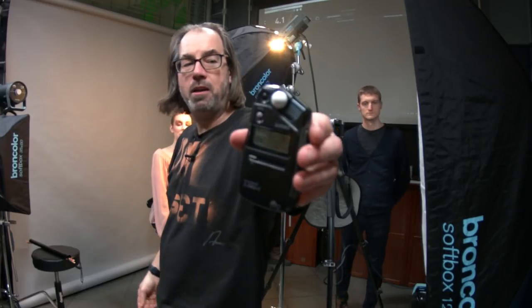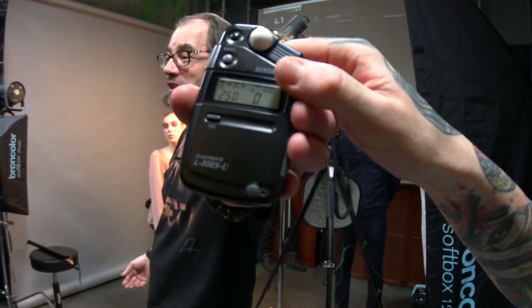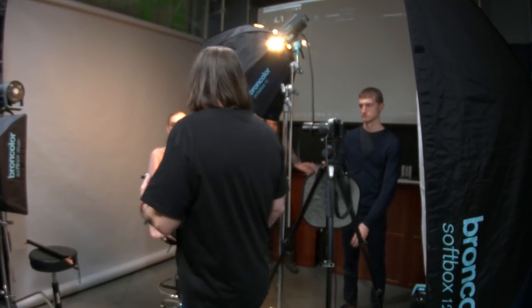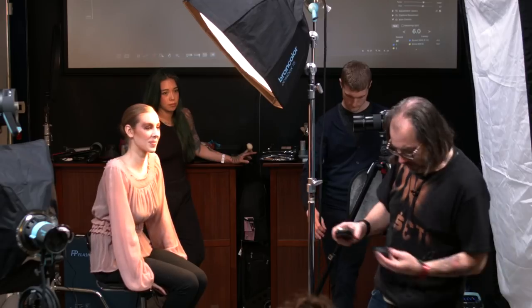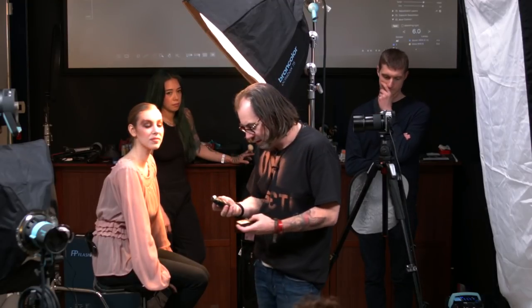I'm using a Sekonic 308 light meter. If you don't have a light meter you could take a photo and adjust, but if you're buying Broncolor lights you should have a light meter. Pointing the meter at the light, I'm reading f/9, so I need to give it more power — I'll use the controller to bring it up.